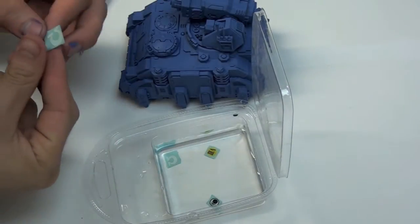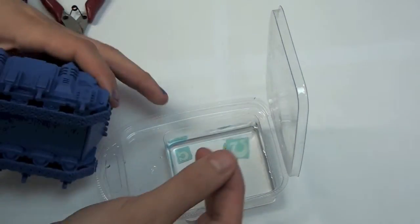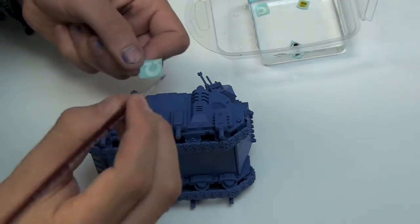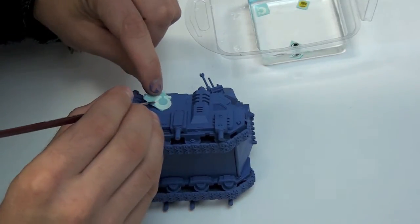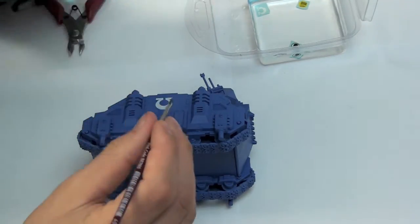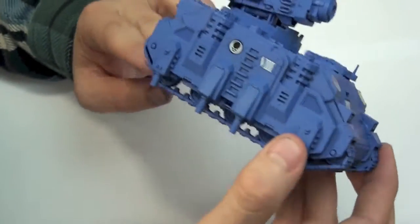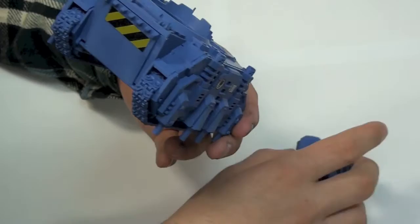As you can see I'm using transfers. I'll say it now — I never ever use transfers normally; I would much rather paint on my own details. However, they do make life a lot simpler if you want to get things done quick. All you need to do is cut out the ones you want to use, cutting as closely to the transfer as possible. Then bathe them in water for around 30 seconds. Hold the transfer next to the desired location and gently push it off the card with a brush. Take your time because they are very fragile — if they fold or tear it's pretty much game over. Here you can see the Hunter after applying all the transfers; they break up the flat surfaces nicely with minimal effort.